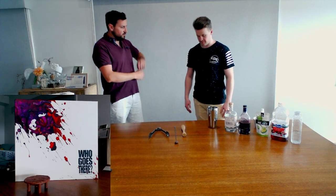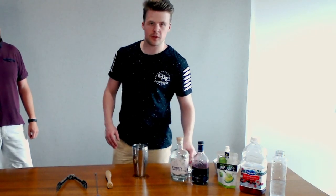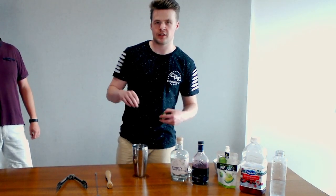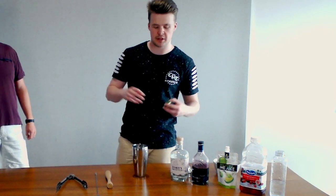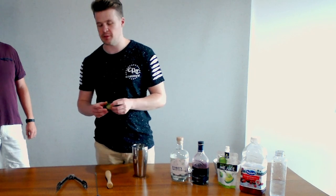Handing over to Dan — how do we make the Huckleberry Gin? Hi guys, so for this one we'll be inspired by the Ding, which is the main villain of Who Goes There. Sort of this big purple demon monster, so we thought we'd try and go for something purple. The drink's a lot less evil than the demon, we hope.